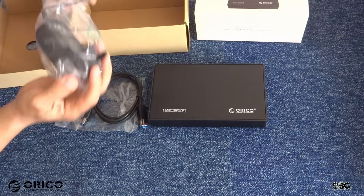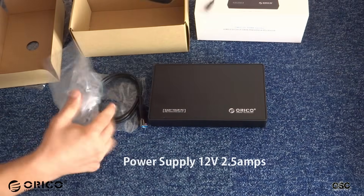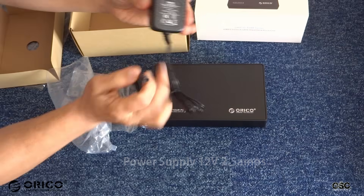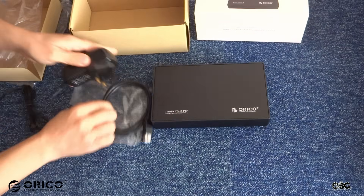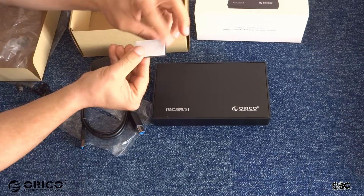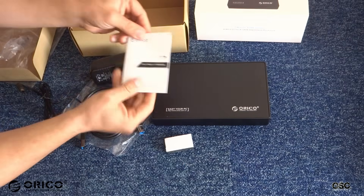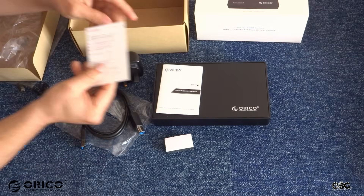You will also find a power supply — 12 volts, 2.5 amps. Also in the box came the user manual in two languages, Chinese and English, and a thank-you card.